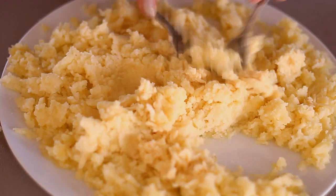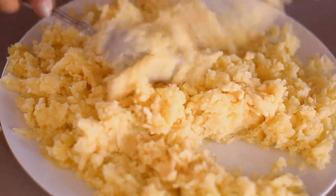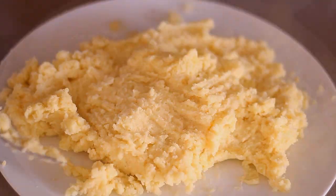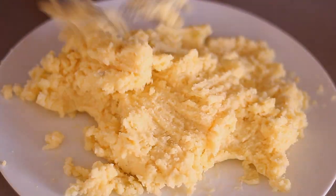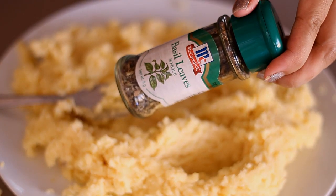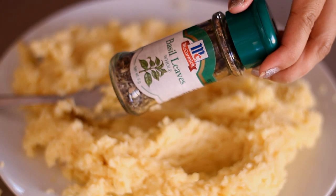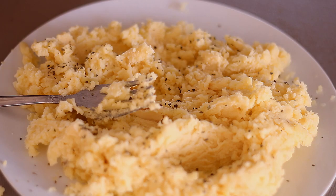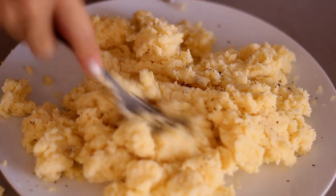And of course if you want your potatoes to be super cheesy, then add in more cheese. And then of course I will be adding some basil leaves, just to spice up the taste of these mashed potatoes. I really, really like basil, so that's exactly why I'm adding basil in as well.